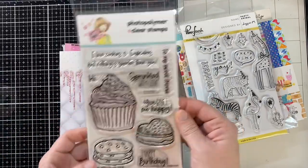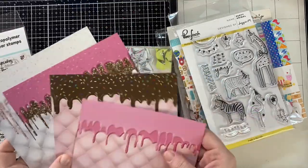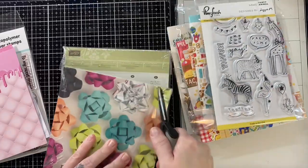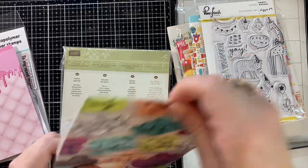We are going to do a trend — a brand new trend — but we're going to use up some 6x6 paper which is already in your stash. You can use up some ephemera, or you can make your own ephemera, which I'm going to show you here today — a little bit of both of those.